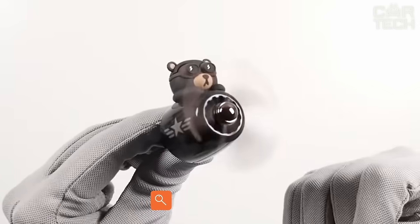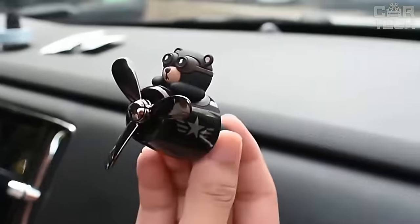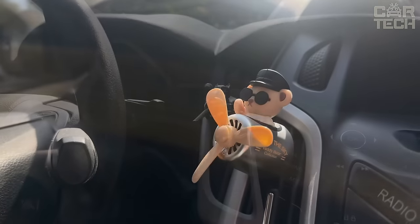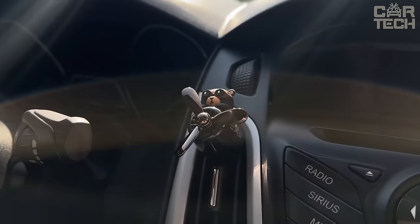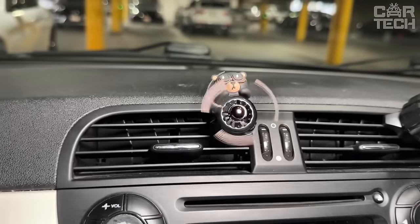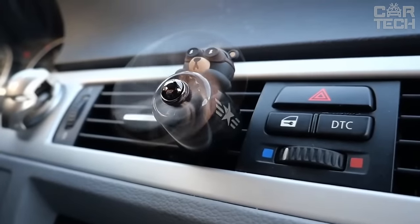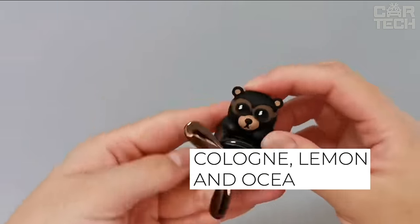Wooden fragrance fans are decorative elements for the transformation of your interior, in the form of small fans in a wooden beech or pear wood frame, which are attached to the air ducts. When the air flows, the fans begin to rotate and spread the aroma around the car interior with greater force. There are two colors to choose from — light wood and dark wood — and three scents: cologne, lemon, and ocean.